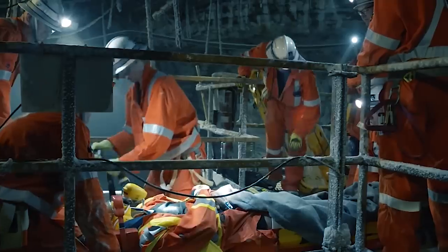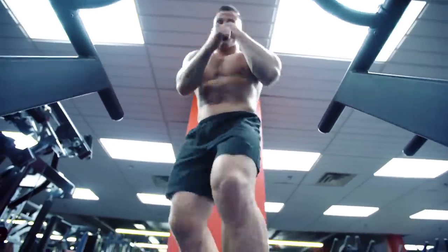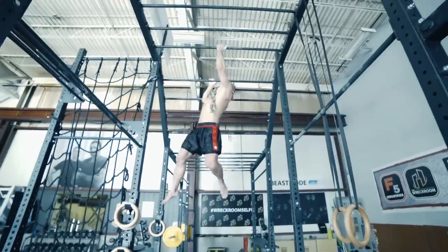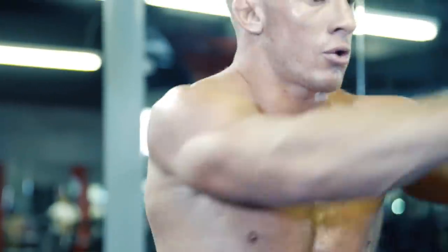Being an MMA fighter and working on a mine rescue team means two things: I don't have a lot of free time and I need to stay in top condition year-round. So pushing past my limits and packing a lot of work volume and conditioning into a short period of time is crucial.